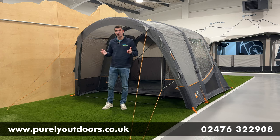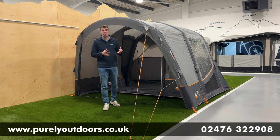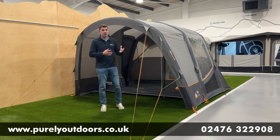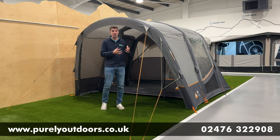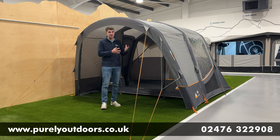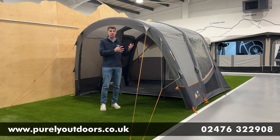Hi guys, Chris here at Purely Outdoors and today we're reviewing a brand new 2024 Vango driveway awning. This is the Cove 3 Air, the latest iteration of what has been a very popular model for us. We'll talk through the key reasons for that, but to begin with, what sort of vehicle the Cove fits.